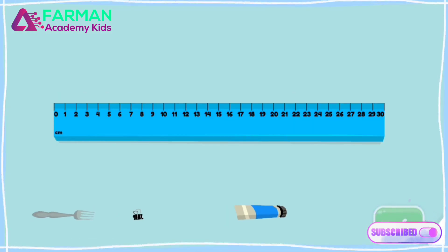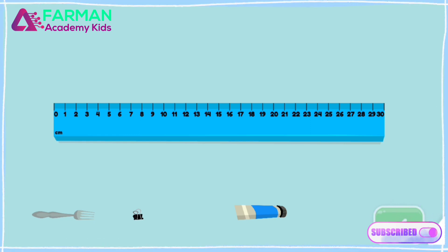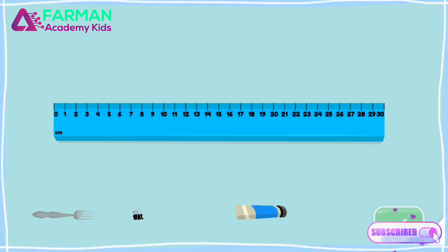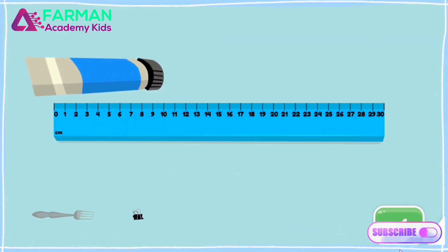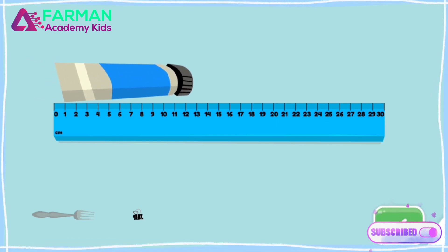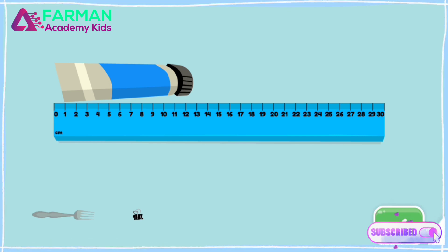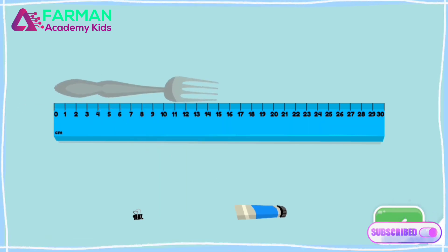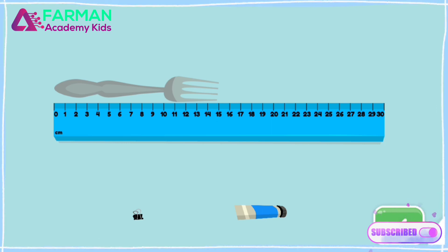Now let's use a ruler that shows centimeters. Drag the item that is 15 centimeters long to the top of the ruler. That is not 15 centimeters long — try another one. Drag the fork that is 15 centimeters long.